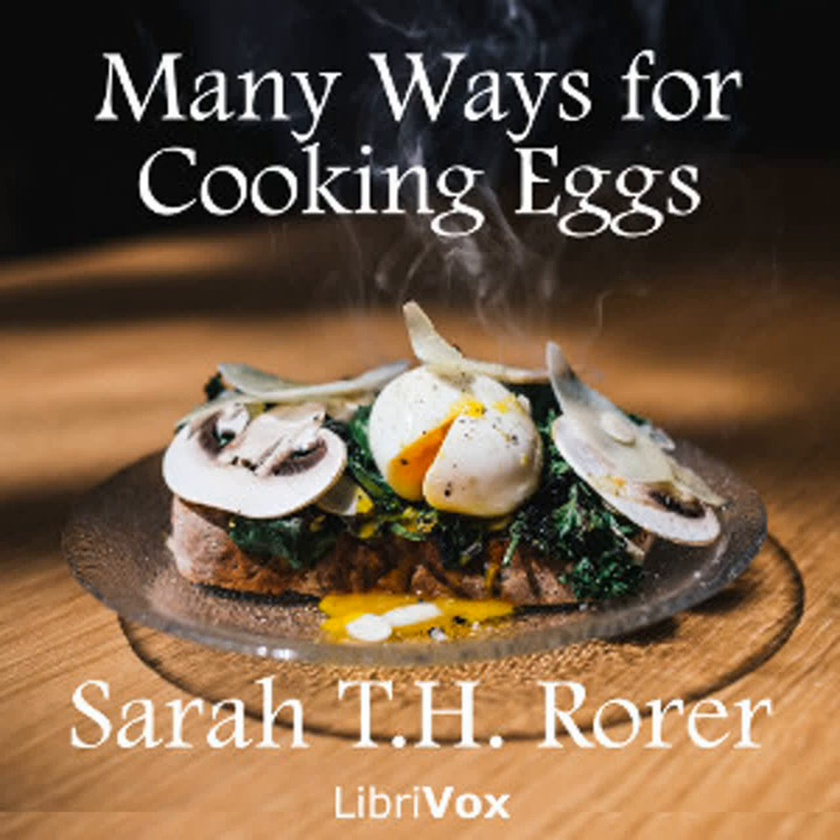Tarragon sauce: Add two tablespoonfuls of tarragon vinegar to an English drawn butter. Horseradish sauce: Make an English drawn butter, and just at serving time, add a half cupful of freshly grated horseradish. If you are obliged to use that preserved in vinegar, press it perfectly dry before using it.